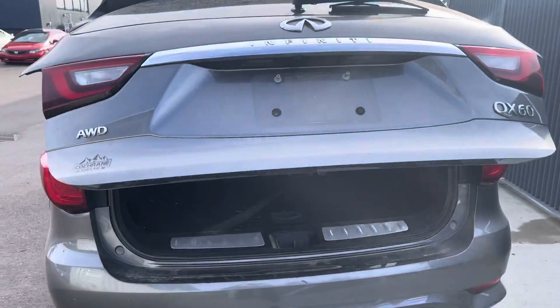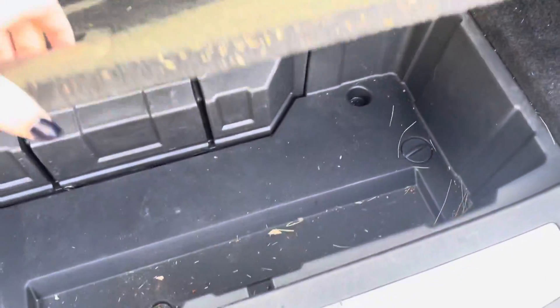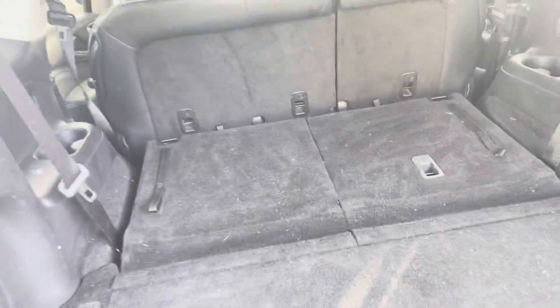When I pop this open you'll notice we do have the power liftgate. Checking out the back — we still do need to detail this one, it just came in on trade — but there's lots of room. We have some underneath cargo storage and the third row seating folds down super easy for extra space, so that goes down, that goes down — tons of space in the back there.